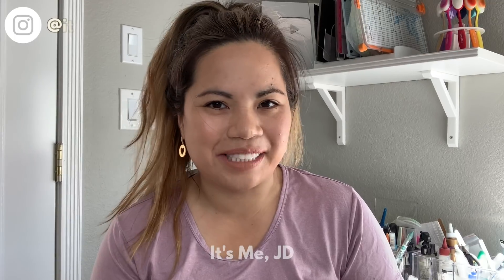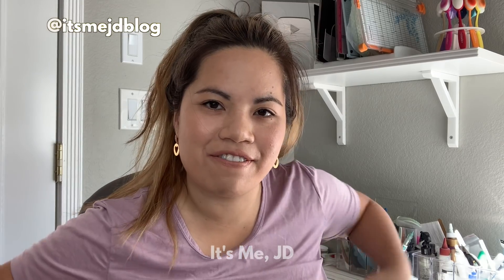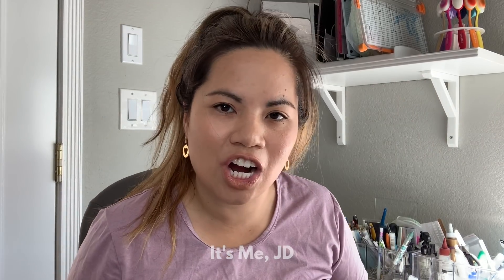It's Easter so I thought it looked like a bunny — am I close? Hi, it's me JD, and welcome back to my channel. In this video we're doing Easter cards.